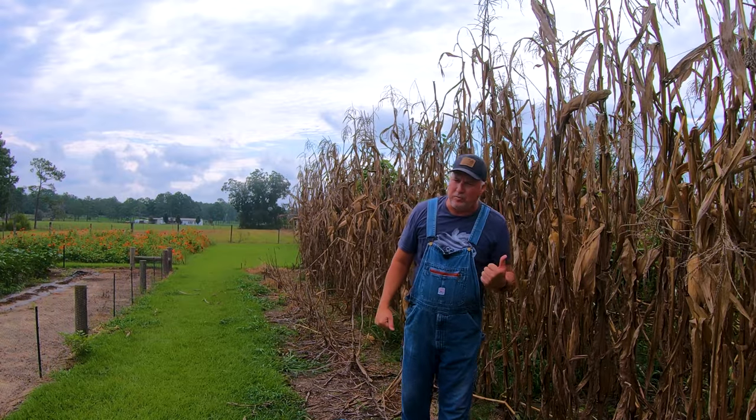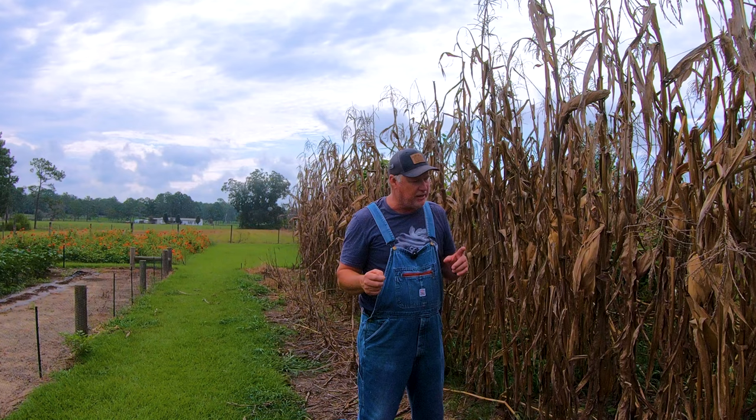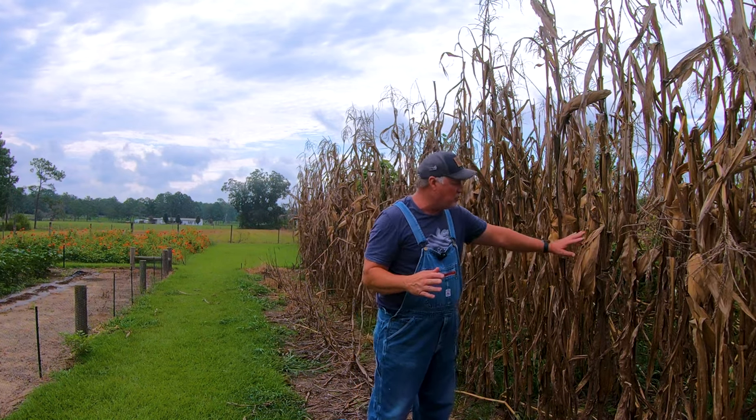When you're making cornmeal, grits, or corn flour, you need to grow field corn, not sweet corn. Sweet corn we harvest in what we call the milking stage. Field corn, we let it mature out on the stalk and let it dry. Then we harvest it as a hard grain.